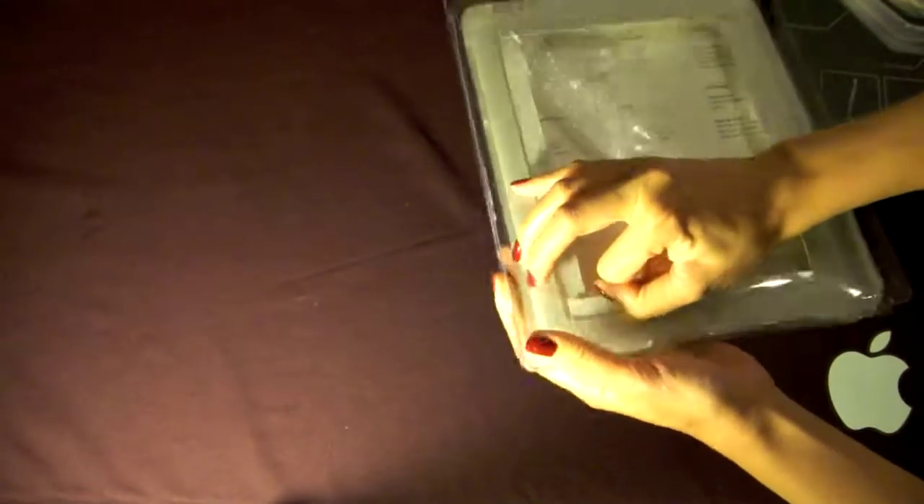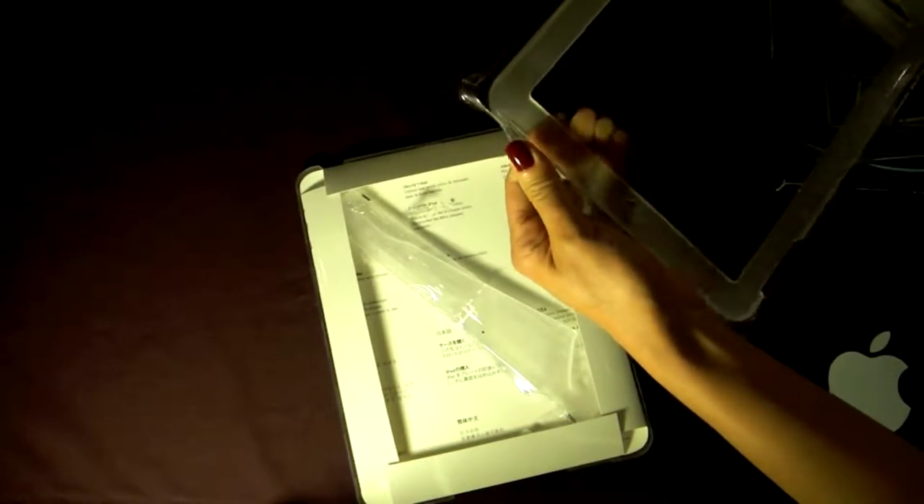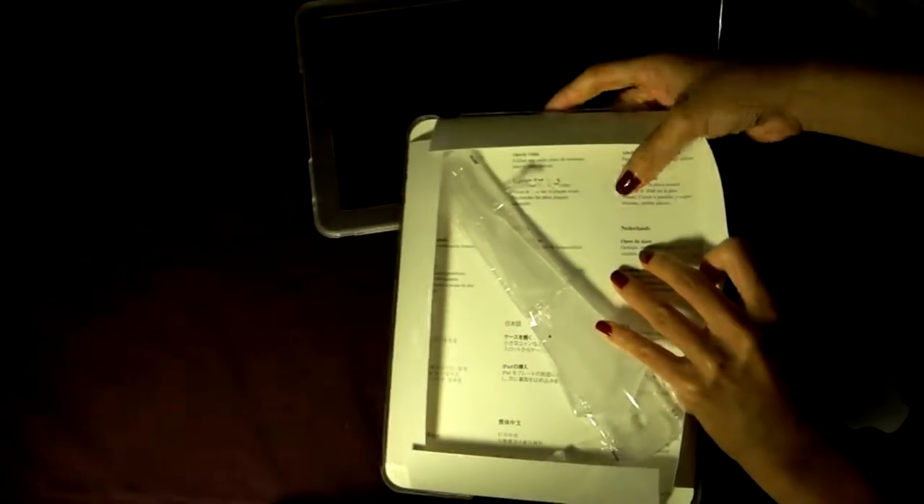Let's pull it out of the case. Inside it has three components: the back frame, the front frame, and the stand.